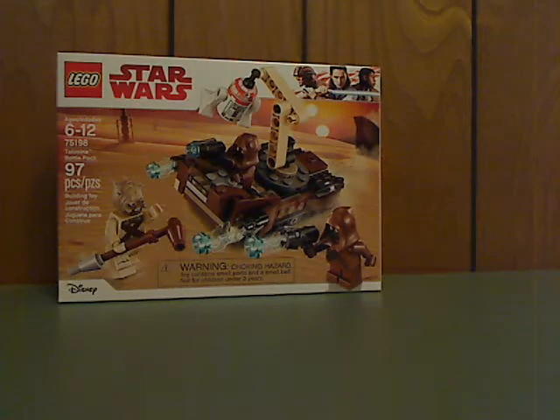Hello everyone, and here again with another LEGO Star Wars review, and this one's on the recent Tatooine Battle Pack.